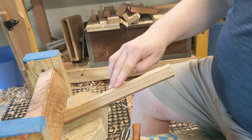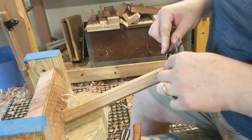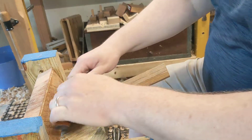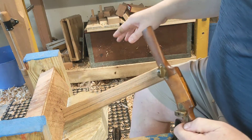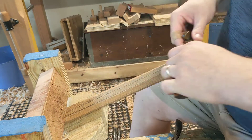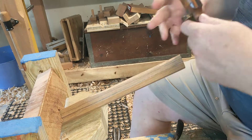I might want to come in here with a spokeshave that's got a thinner setting and clean it up. Another thing you can do if you're getting a lot of chatter is to skew the blade — instead of dressing it straight on, you can go at an angle. Got a lot of tear-out there, so switch it around.